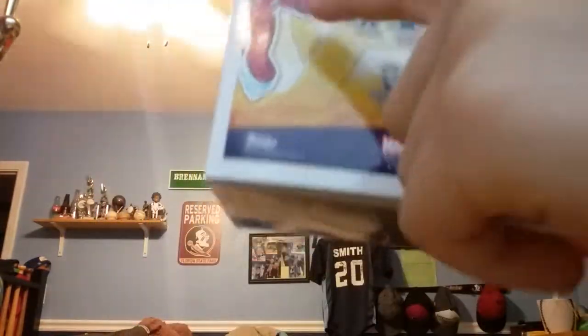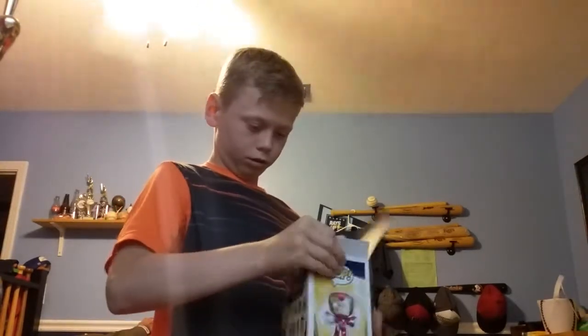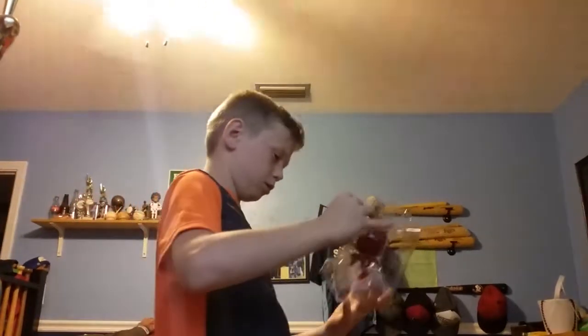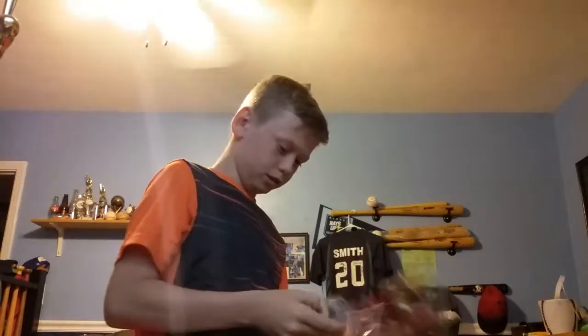All right guys, I'm gonna be opening first. There he is — take a big look, Marvel fans. Thanos right there. Here we go, here we go guys, it's a big moment.